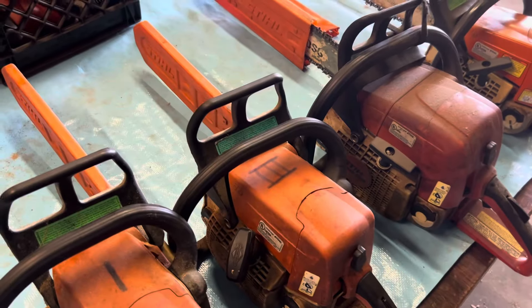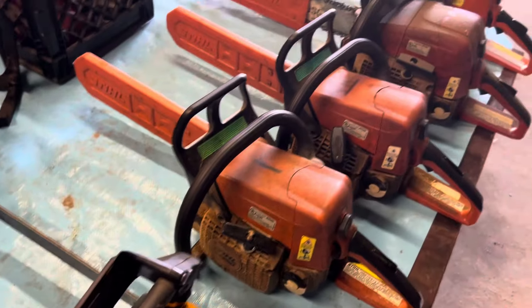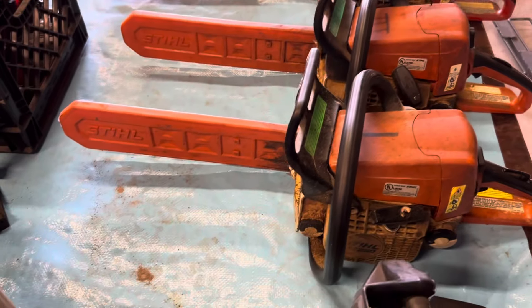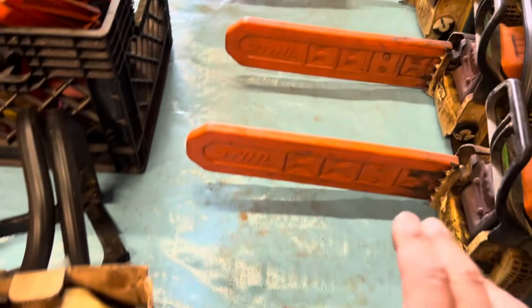The reason I'm selling all these saws is obviously some of them are in disrepair and they're parts only. Frankly, I'm just tired of collecting these saws over the years. Some of them are 20 years old; the newest one is probably 10 to 15 years old. We have just accumulated a collection of Stihl saws over the years. I'm tired of trying to keep them up and running and spending time on them, and I want them to go to somebody else. They're all parts saws except for the very last one.